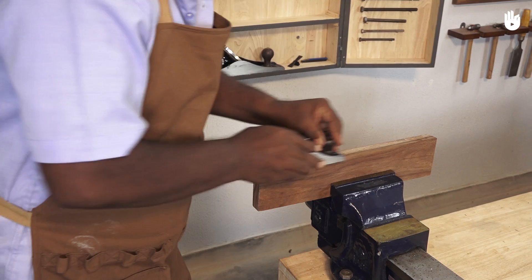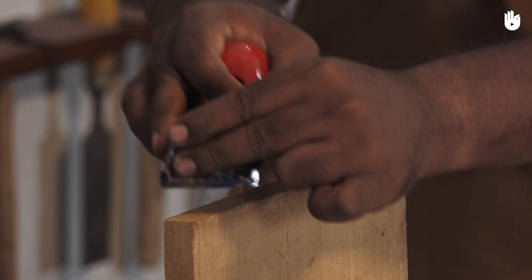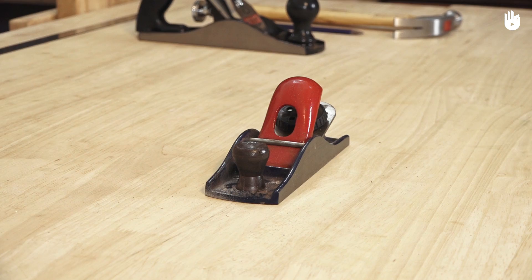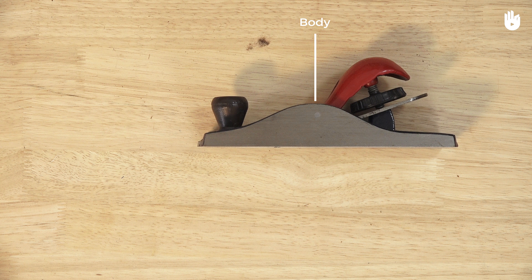In this video you'll learn how to use a block plane. Block planes are used for planing end grain, beveling edges, and finishing joints. Its compact body can be held in many ways, enabling work on difficult surfaces. The tools and materials that you will need are a block plane, a pencil, a hammer, a piece of wood, and some scrap wood.